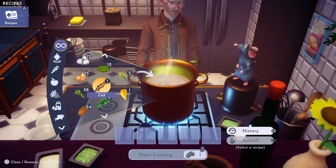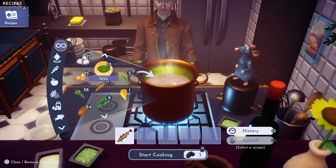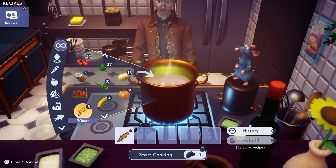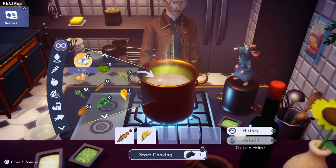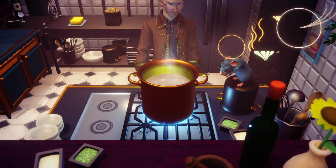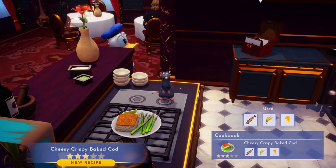I get more cod in open water than anywhere else. We're gonna throw that in there, and we're gonna throw in one wheat, which you can get at the Goofy Stall in the Peaceful Meadow. Then we'll throw in our cheese and cook it.